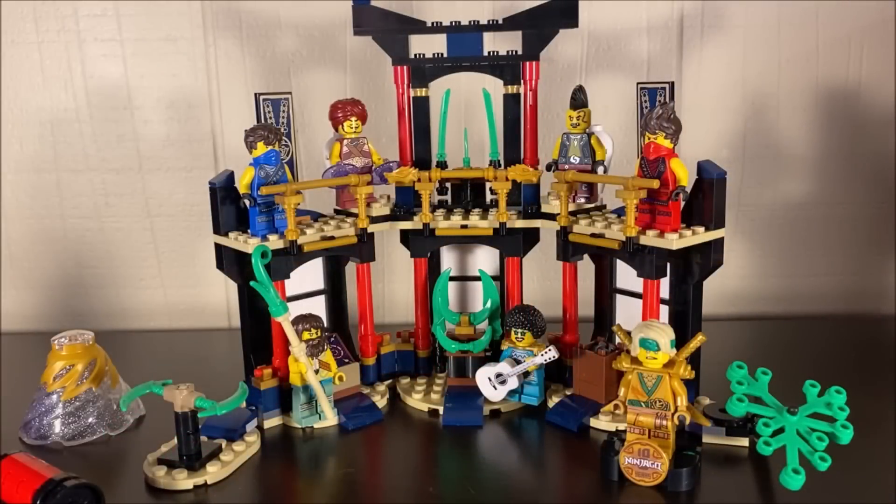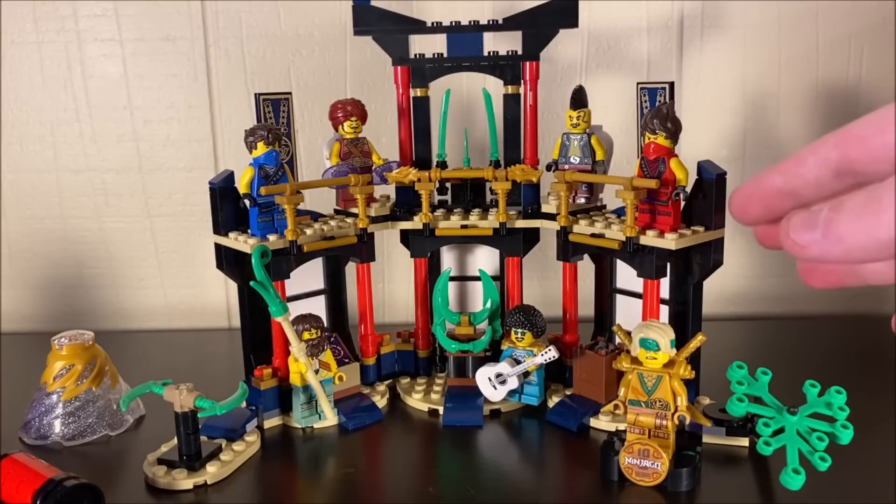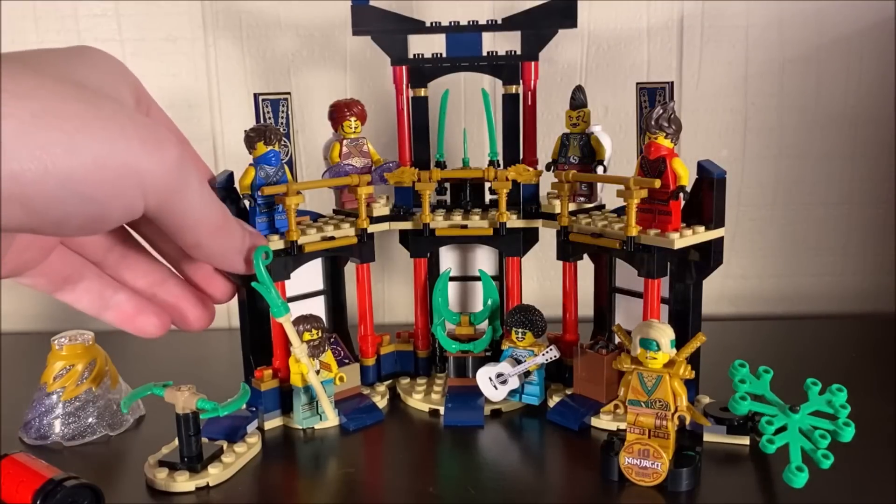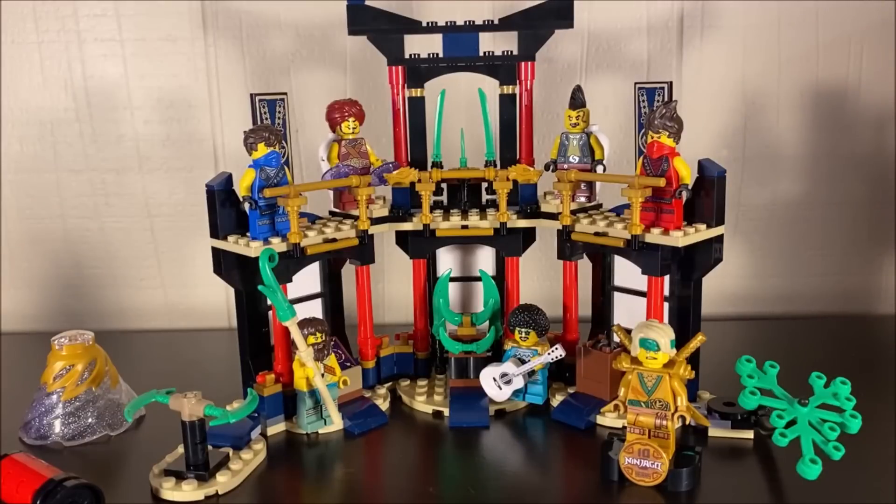Wrapping up — this is probably my least favorite set out of the new legacy line so far. I have the Overlord Dragon, the Titan Mech Battle, and now this one, and this is the least favorite of those three. But that doesn't mean it's a bad set. There's a lot going on — 283 pieces for $30, which is really good, especially considering all the minifigures. They could have easily priced it at $40. Since season four is my favorite season, this set makes me feel super nostalgic.